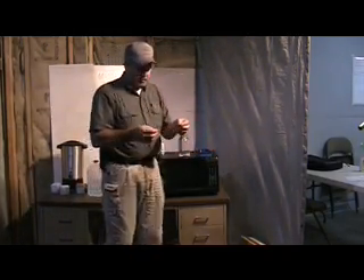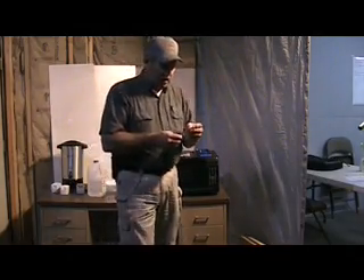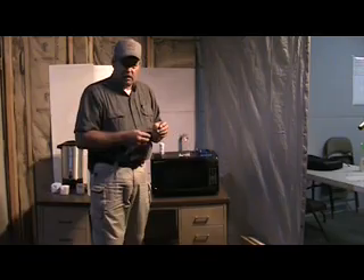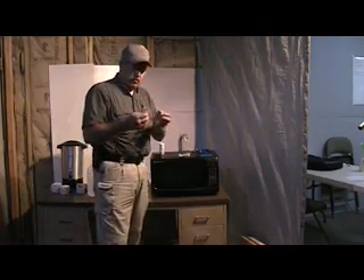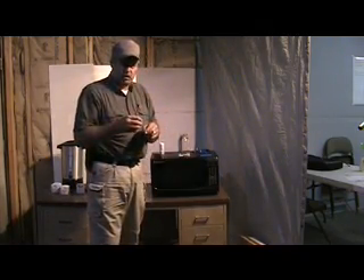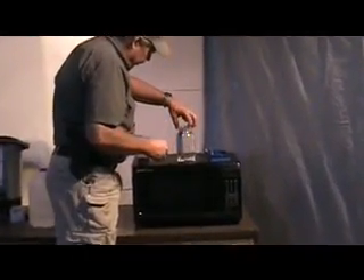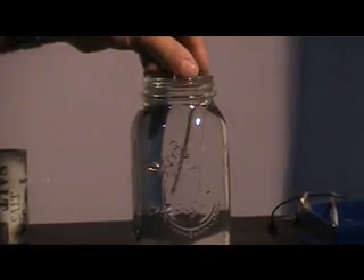We have our strips of silver here. This is pure elemental silver, 99.9% pure. Those who say you must have 99.99 fine — you do not. It doesn't hurt anything but it's unnecessarily expensive. We use silver bezel — wire is expensive too. Silver bezel works real well. Bend a little hook in the top so it'll hang on your jar, and hang your silver strips about an inch or so apart from each other.